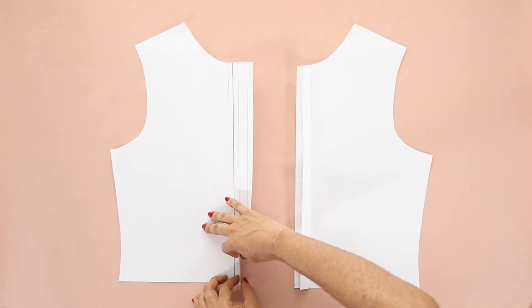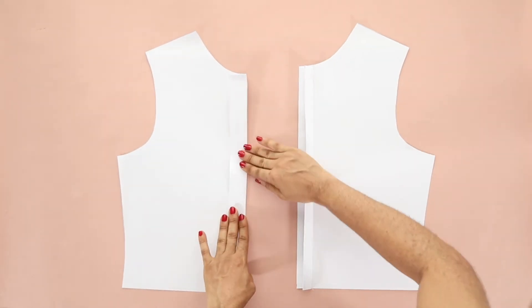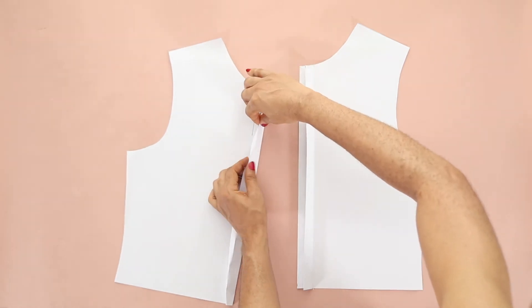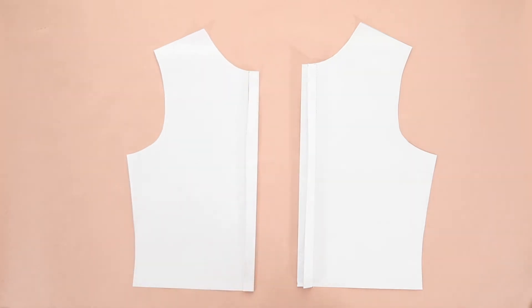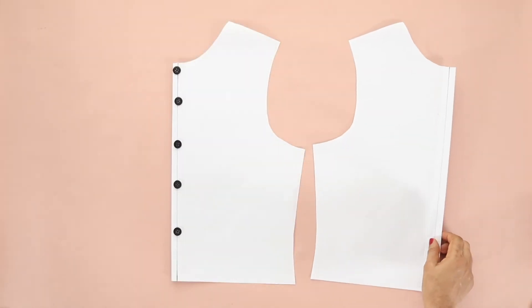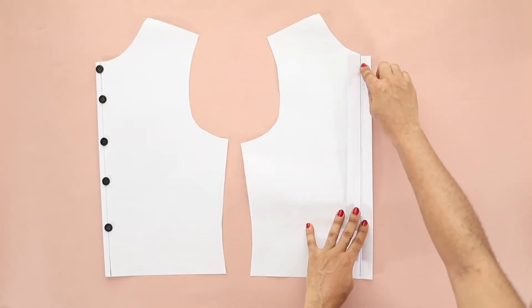Now on the button side, fold the crease along the A line, then fold along the B line, and then fold again along the A line. Finally, do edge stitching along the inner fold all the way down. Both the buttons and the buttonholes will be stitched along the CF line.